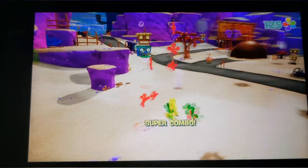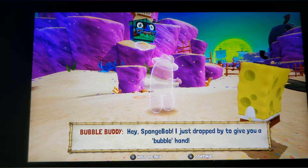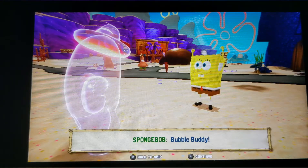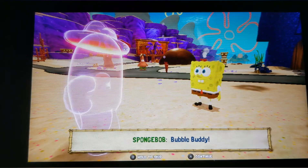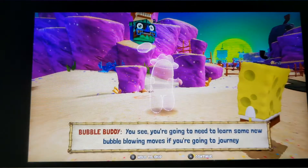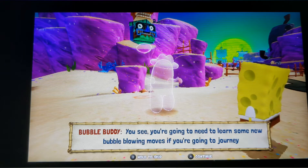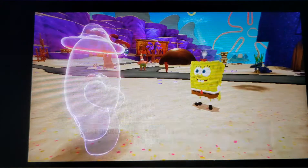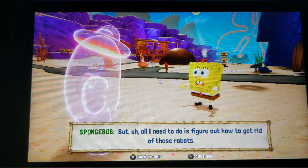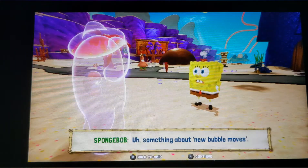There was apparently a day one patch. In-game, a character drops by to give a bubble hand — Bubble Buddy — in the UK. That is something you can have now. That's pretty funny. I need to learn some new bubble blowing moves if you're going to journey to the ninth dimension and defeat... all I need to do is figure out how to get... something about new bubble moves.